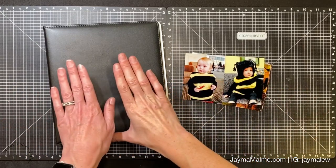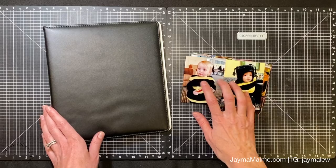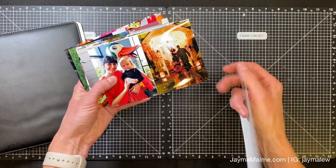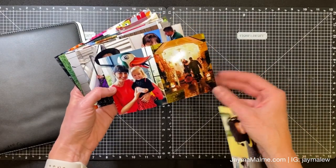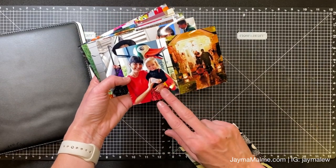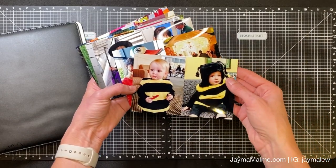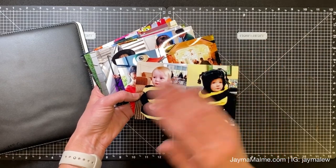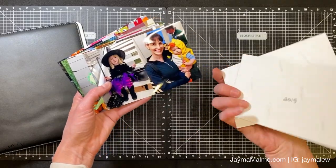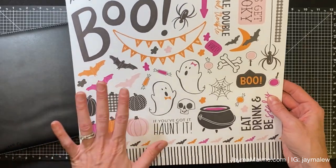Here on my desk is what I'm going to be working with. I have my six by eight album and all of my photos printed from the first Halloween that my daughter dressed up, starting with 2014. I printed most of them as three by fours - I collage two three by fours on a four by six. I have a whole video on how I do that linked below. I love three by fours for the six by eight album size because you can fit more, and I've labeled each one with the year on the back.